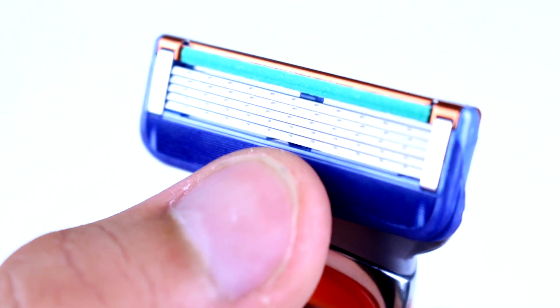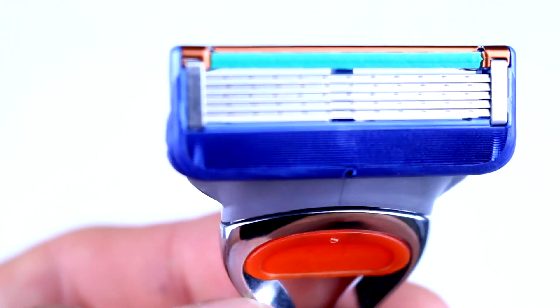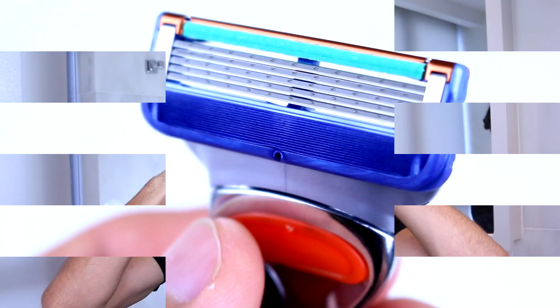Another feature I'm looking forward to is the comfort guard, positioned just before the blades. It's like a corrugated cushion designed to lift facial hairs up before the blades come through and swipe them off, helping to make a closer and more comfortable shave. There is a huge difference between these two razors just in design alone, but now it's time to see if the technology is as fabulous as it sounds — let's head to the basin.